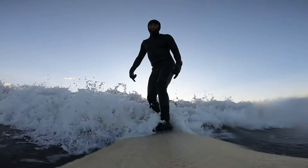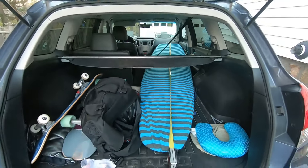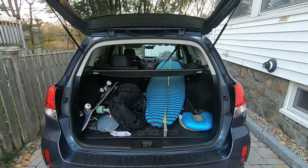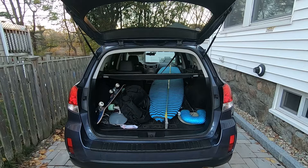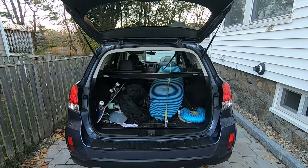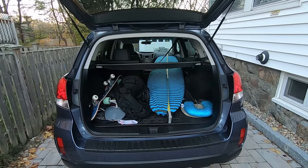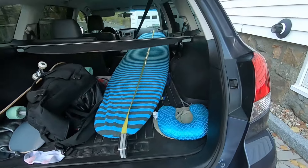My surfboard is covered with a cloth surfboard sock by Ho Stevie, which helps protect my board from dings and also absorbs a lot of the ocean water and seaweed so my car doesn't get wet or start to stink. If you're interested in this surfboard sock, I'll leave a link in the comments section for the product.